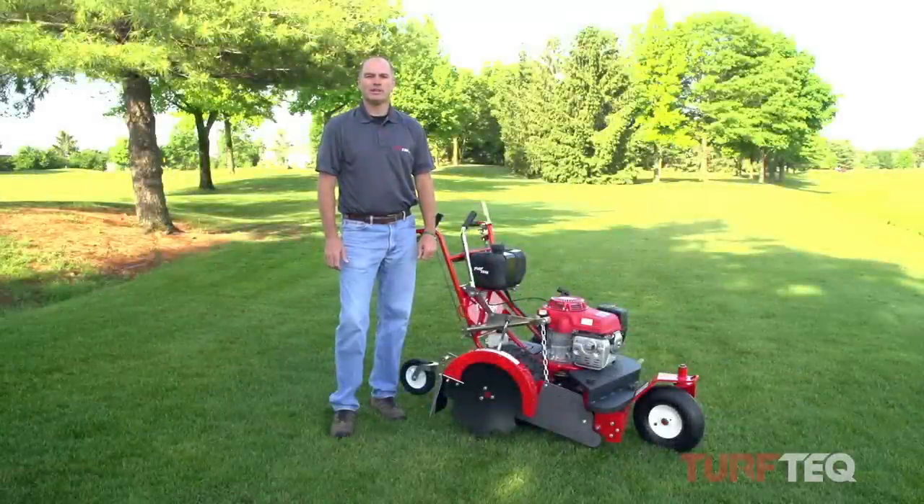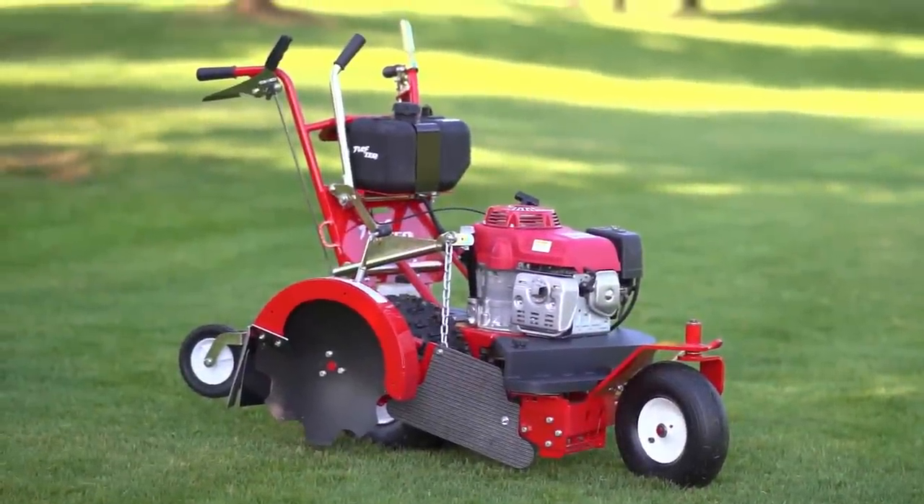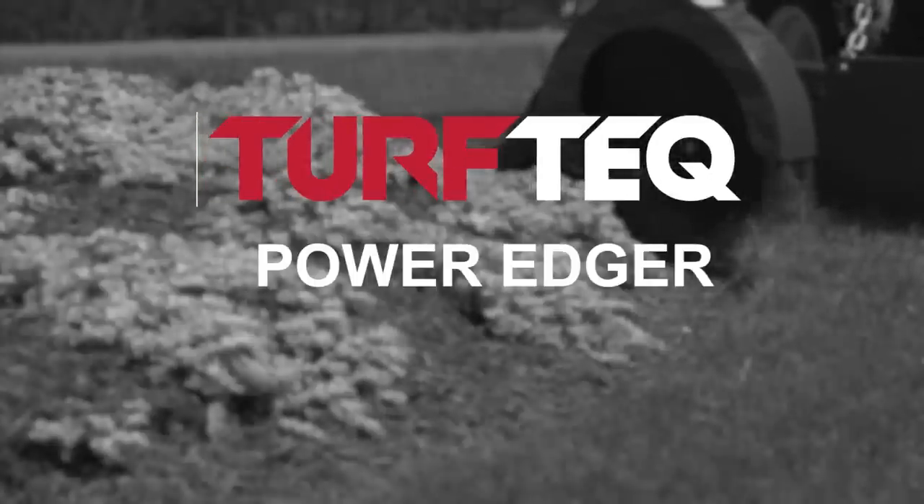Hi, I'm Jim. Welcome to Turf Tech. Today we're going to be looking at our multi-use power edger. At Turf Tech, we design and manufacture a line of multi-use and dedicated edgers.